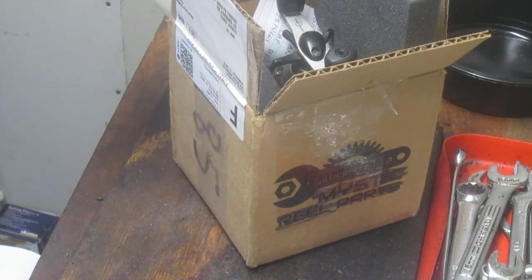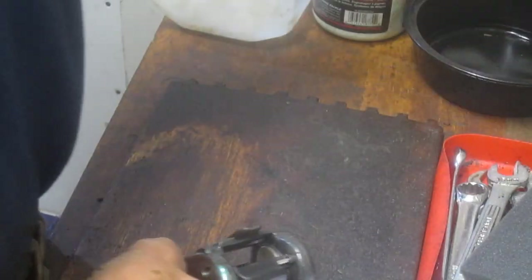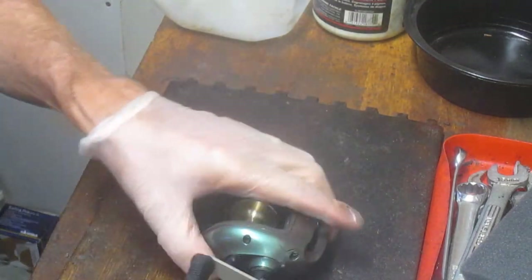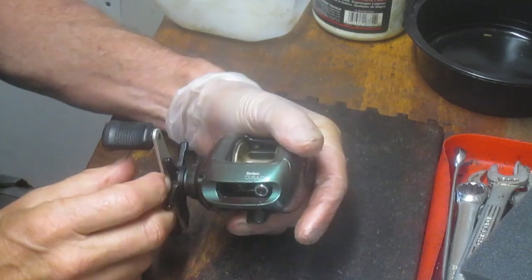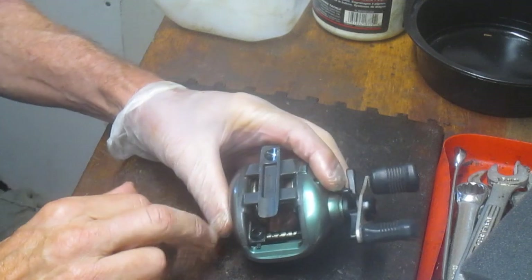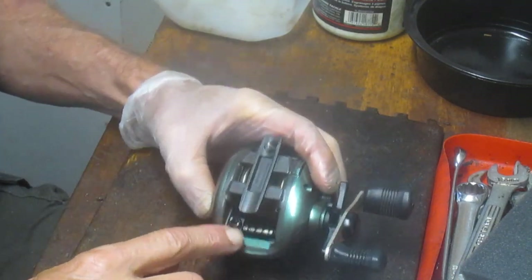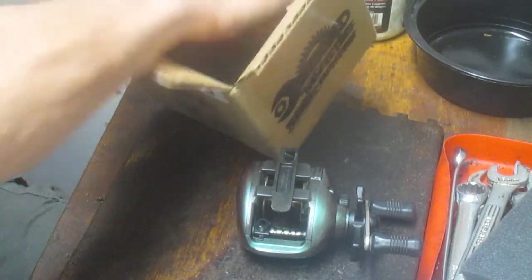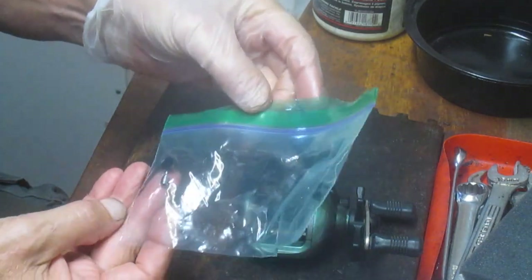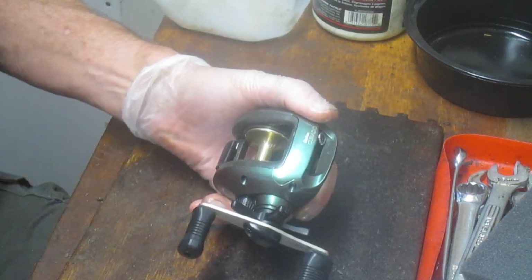Hi, this is Dennis with Second Chance Tackle. Today's project comes from one of our viewers — an inherited reel that dates back to 1992. It's a Shimano Bantam Corrado and we're going to service this one. The problem with the reel is that it is missing the pawl cap. It did provide the pawl but also showed the broken cap, and unfortunately with the 1992 reel the parts are no longer available.